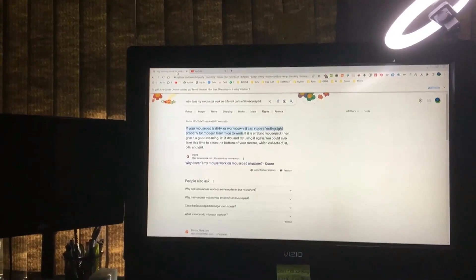Ryan here at Silly Reviews. We've got a mouse problem. Why is my mouse no longer working on the mouse pad?